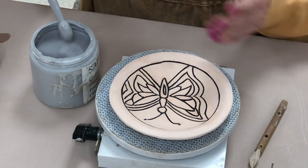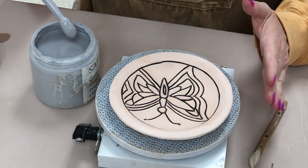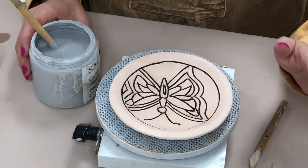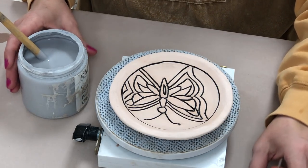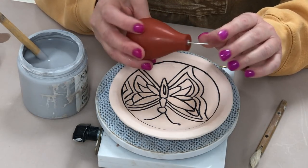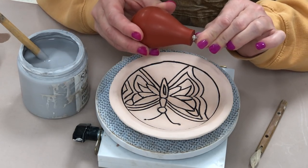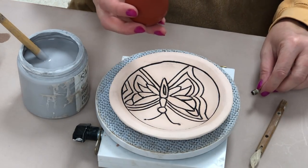When applying your glaze you have two choices for these plates. You can use a brush, but the disadvantage is all these small little areas. I do have little baby brushes if you prefer, but I have another technique I want to show you — the bulb syringe. This is a slip trailer we use for trailing, but you can also use it as a glaze applicator.